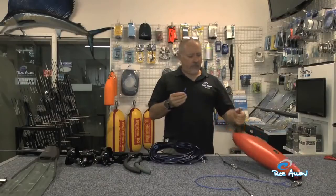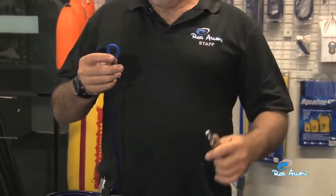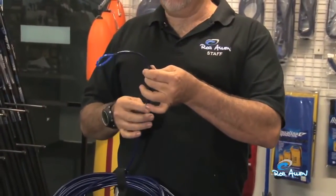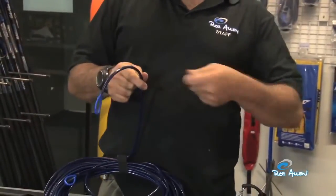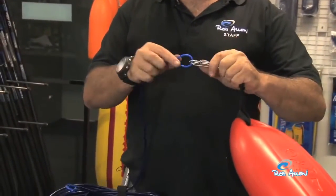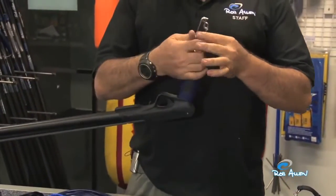The reason all our float lines don't have clips is because we have clips on the buoy. If your clip is on the other end of your float line and you get entangled and disconnect, the moment you let go of the loose end it will sink down — much more difficult. You're holding the gun in one hand, trying to retrieve your loose end. It's better to not have anything on your float line; keep all your clips either on your float or on your gun.